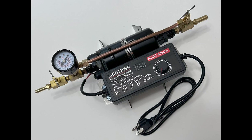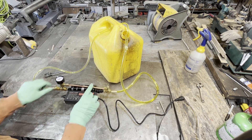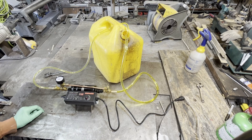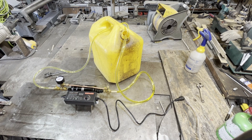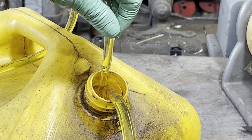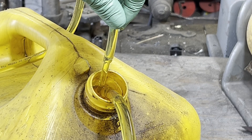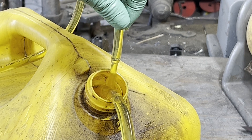This is a variable flow positive displacement oil or fuel pump. Wow, this thing really gets it. I have to show you the flow rate — that'd be kind of ridiculous. That's a pretty good spray.